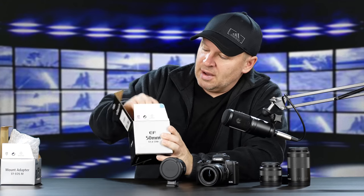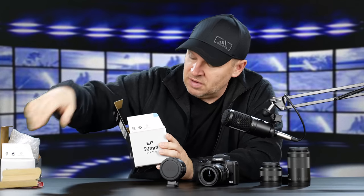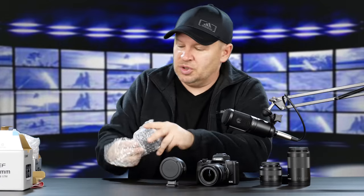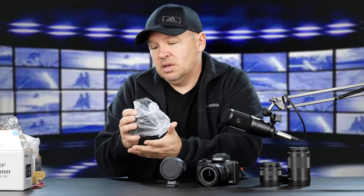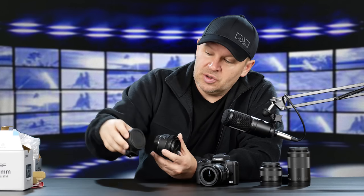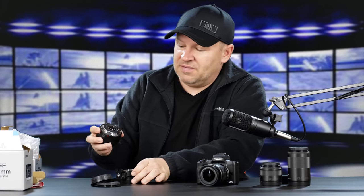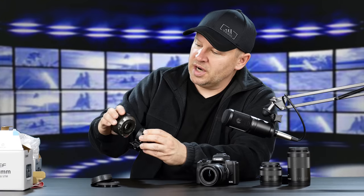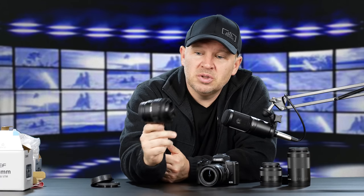Let's get the 50 f1.8 out of the box — you guys have seen this many times because I've reviewed it with many cameras. I love this little lens. Let's get it out because we're going to put it on the M50 and show you what the 50 looks like. This is a great lens to pair with the M50 and the adapter because it's a small, lightweight lens, and it'll pair up nicely without looking like you're putting a huge telephoto on the front of a very small camera. So there's the 50 f1.8 STM mounted on the adapter.